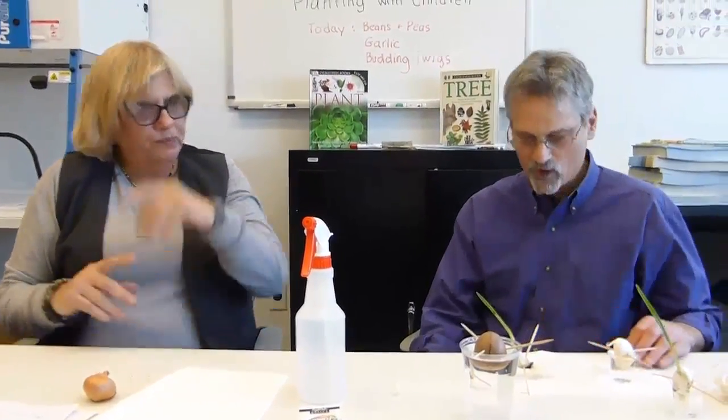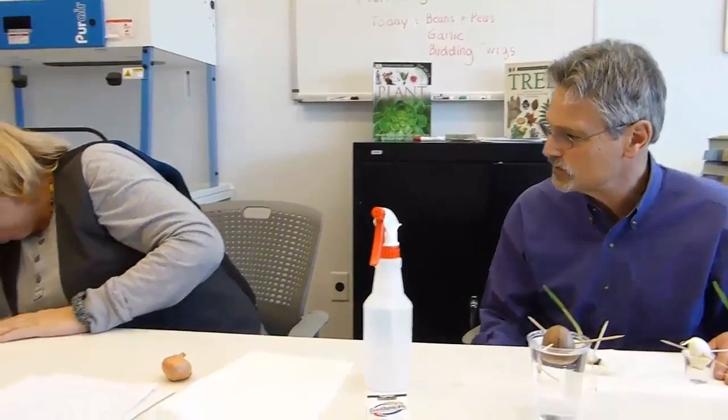So we're on to budding twigs. The last thing we'll show you today is how to force other kinds of plants.